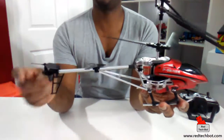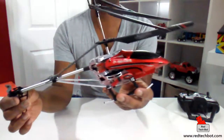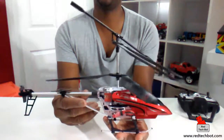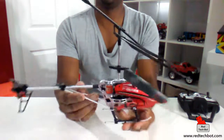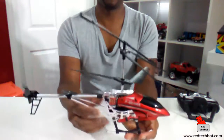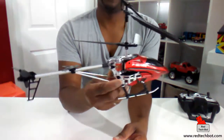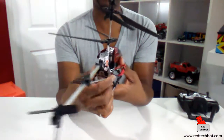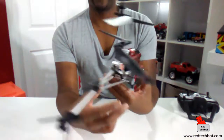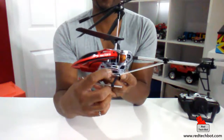At the back we have the tail section which controls forward and backward movement. Here's the gyro system which makes it more stable and easier to fly. You can turn it like this, move forward and backward, and go up and down. It's a very nice looking helicopter — I love the color red, so a red gadget like this looks great. Over here we have a little power switch to turn it on and off.